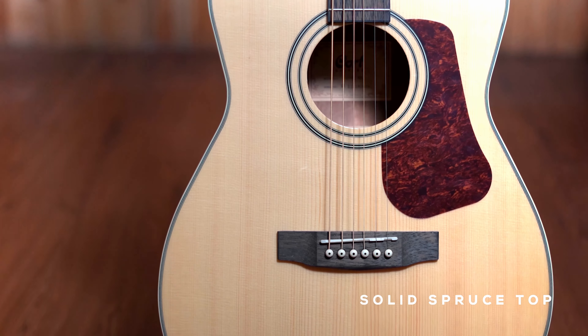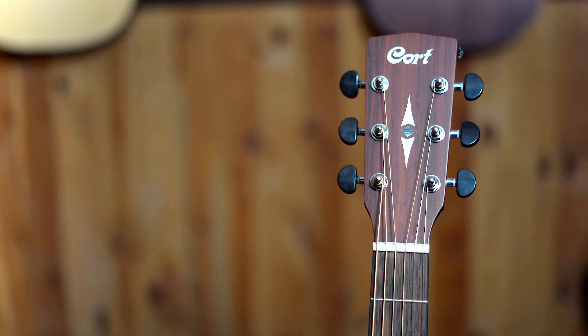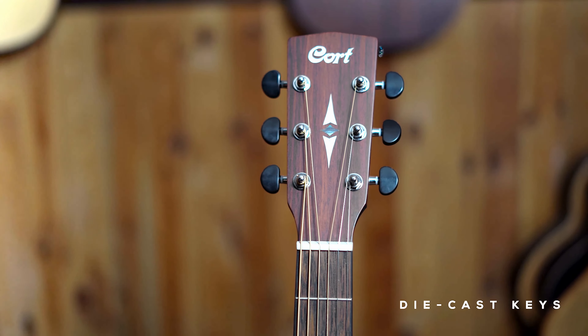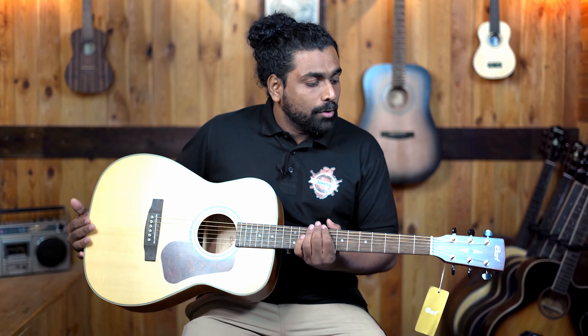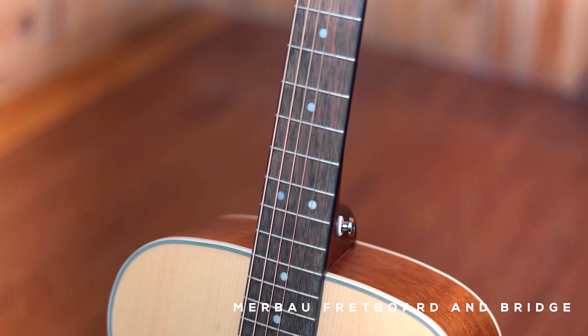The L100C offers a solid spruce top with mahogany back and sides. The tuning keys are diecast as well but feature black knobs to complement the overall look of the guitar. It has similar specs to the Earth-60M — a Marbao fretboard and bridge — and the saddle, nut, and bridge pins are similar as well. The main difference is that this is a solid spruce top while the Earth-60M is a solid mahogany top.